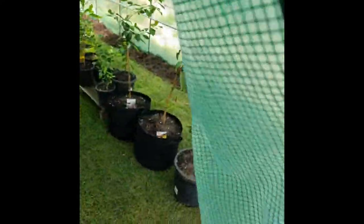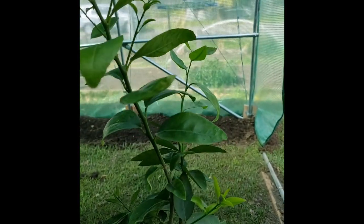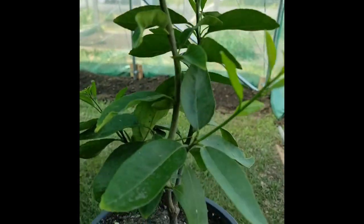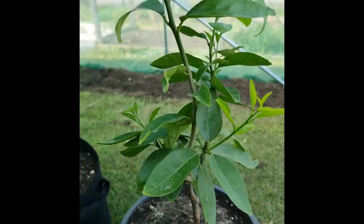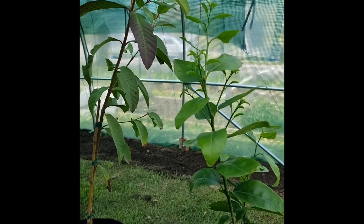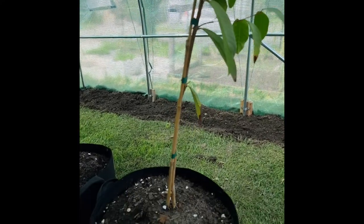Let's have a look inside guys, see what's happening in the greenhouse. So we've got this — I'm pretty sure it's a seedling, but I'm also not so sure because it could be a piece that broke off from the lime plant which I then turned into a cutting. So it could be that or it could be a seedling — I will not know till it fruits or doesn't fruit.